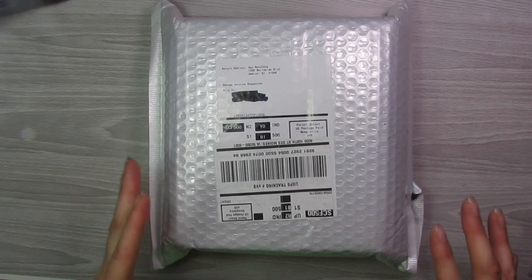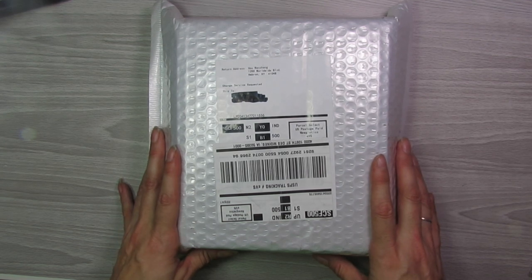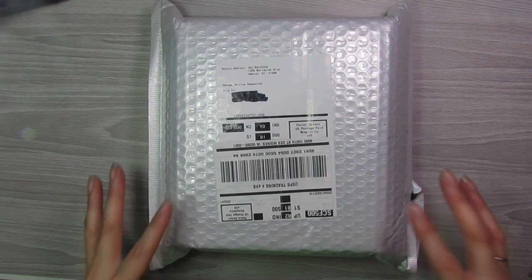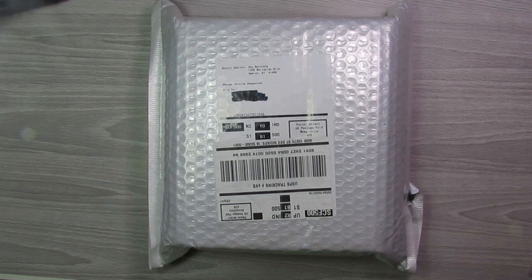This is a Moterm A6 planner. I got this from AliExpress — I'll go ahead and post the link in the description below. They have tons of different colors, but I want to hop on here and do an unboxing video for you guys.